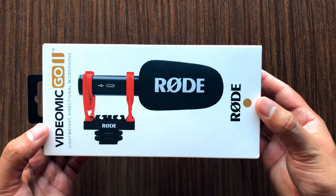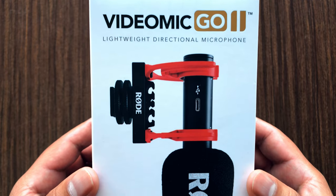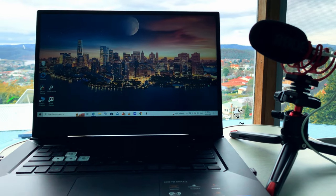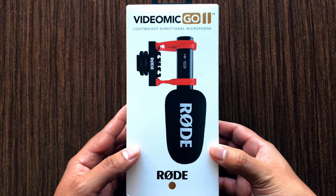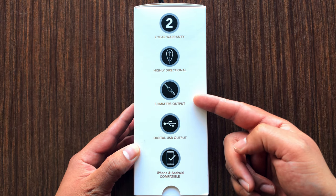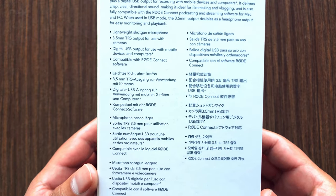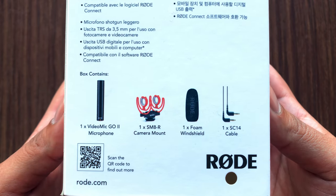The Rode VideoMic Go II launched in January 2022. It is a lightweight directional microphone — a compact shotgun mic specially aimed at video creators, podcasters, or anyone wanting to improve the quality of content for online meetings or Zoom calls. It costs nearly 150 Australian dollars or 100 US dollars and slots exactly in the middle of budget and high-end video microphones. It comes with two years of warranty, is highly directional, has a 3.5mm TRS output, digital USB output, and best of all — iPhone and Android compatibility. This microphone is also compatible with Rode Connect software.